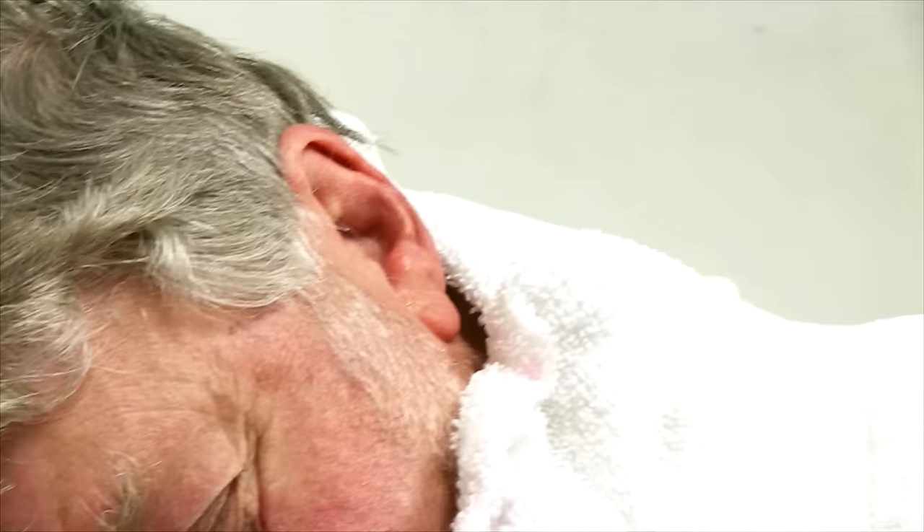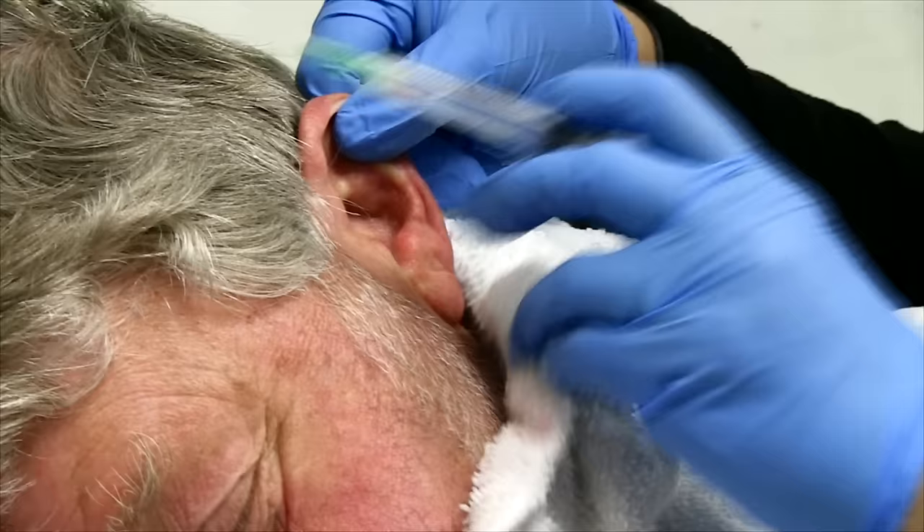And oftentimes patients will tell you — they can tell when it's starting to really come, because they can start to hear.